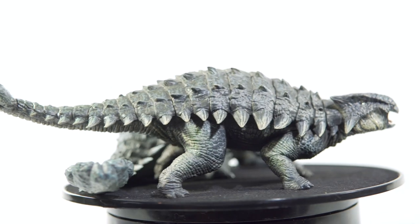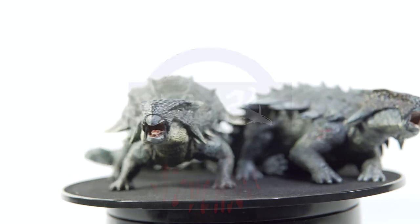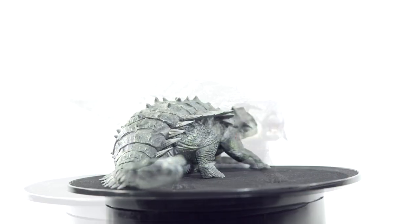Hello everyone and welcome back to Nanmu November. Today you are getting two for the price of one — we're going to be looking at Nanmu's Ankylosaurus Mace, both the standard version and the injured offering.